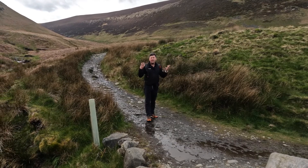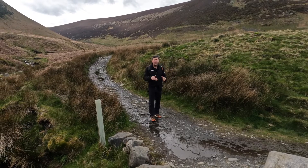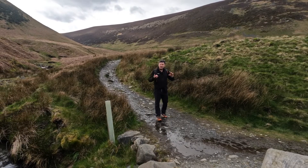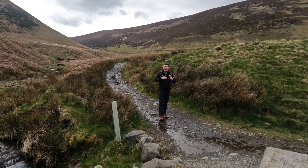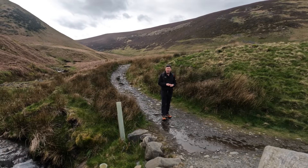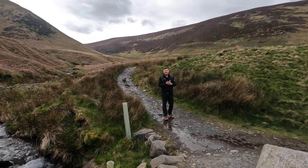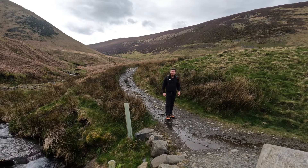The 700i also comes with City Navigator, giving you Garmin's car sat-nav experience. So if you're going to put it on a motorcycle or use it in a car, with the right mount you can utilize that. The 750i has all those additions but also includes an eight megapixel camera. Key difference: 700 is the standard model; 700i adds City Navigator and two-way satellite communicator; 750i adds all of that plus the eight megapixel camera.